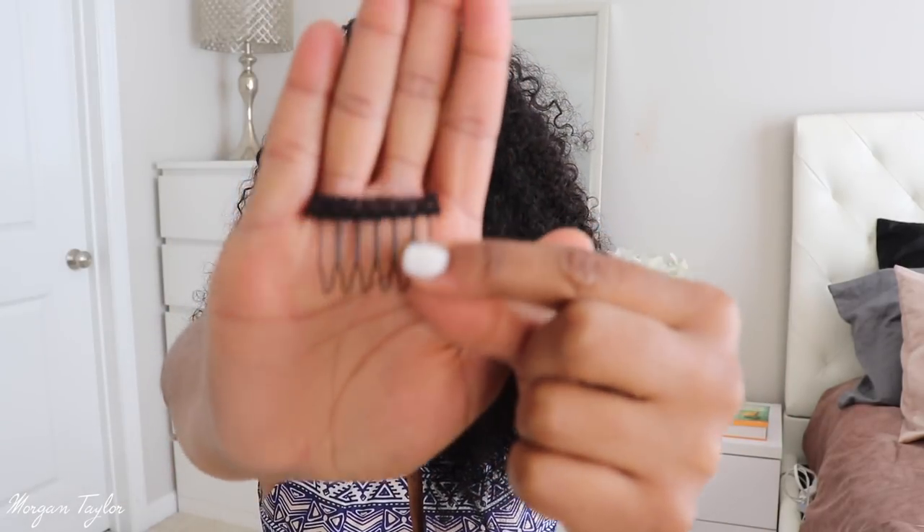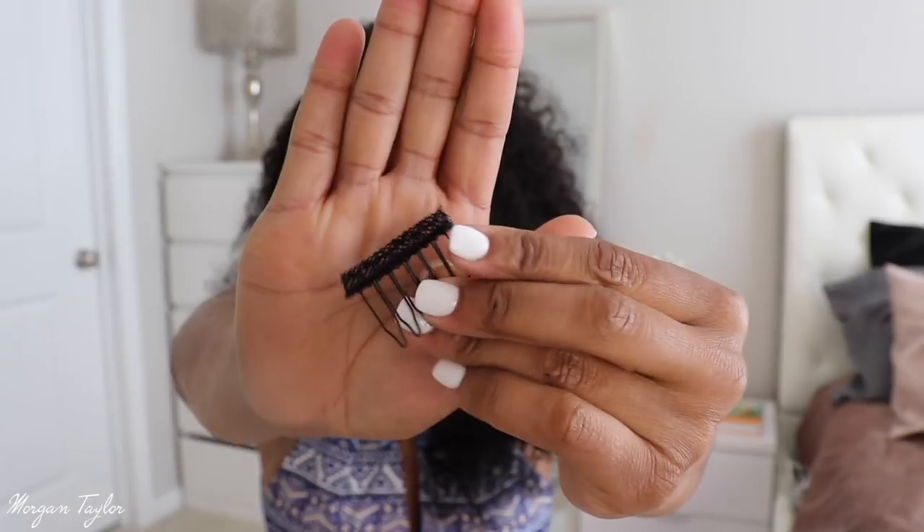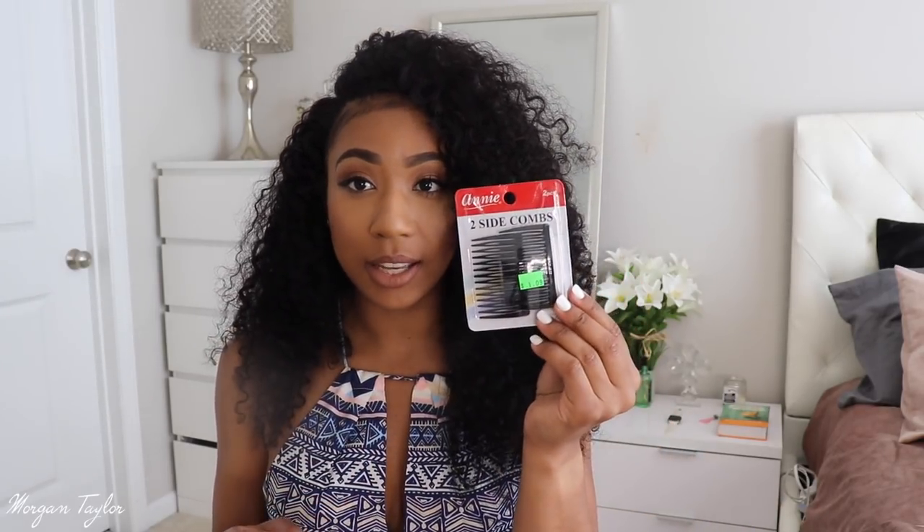Let me show you what they look like. They look basically like off a lace wig — they have the lace right here and then the combs. I found these to be so much better; I'm in love. I'm about to switch out the clips in the wigs I wear the most because these lay way flatter. The old ones are just bulky and big, and these are so much better — and they're not pulling out my hair, which is better for your hair overall.